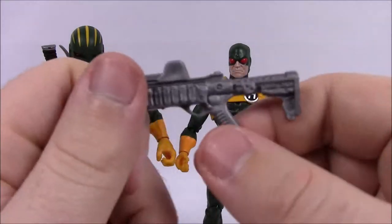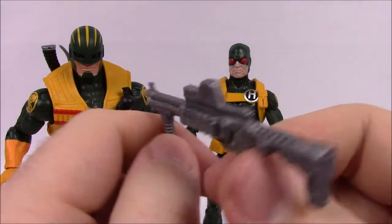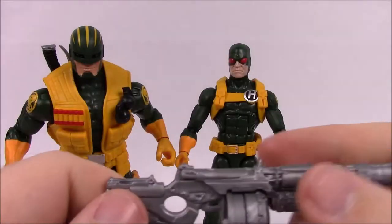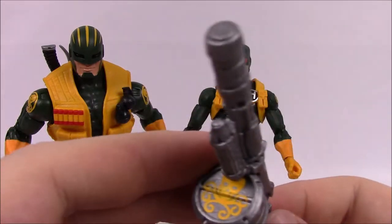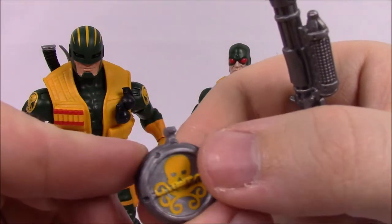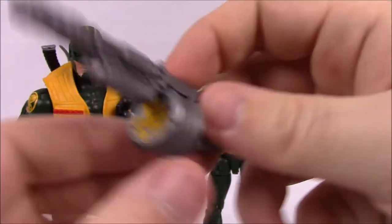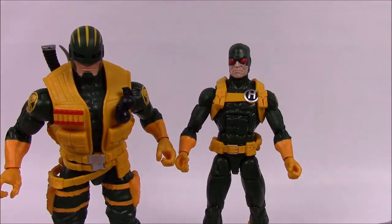For his weapons, the Soldier comes with what looks like a pump-action shotgun or rifle, and an auto rifle — Hydra technology so it could be anything. It's a big gun with a round magazine featuring the Hydra logo, and it has a bullet that can be removed and reinserted, which is a pretty cool interactive accessory detail. That's it for the Hydra Enforcer and Soldier two-pack.